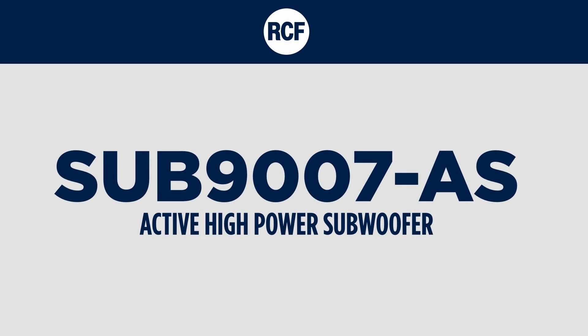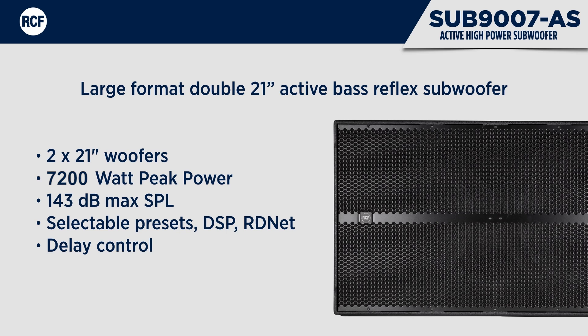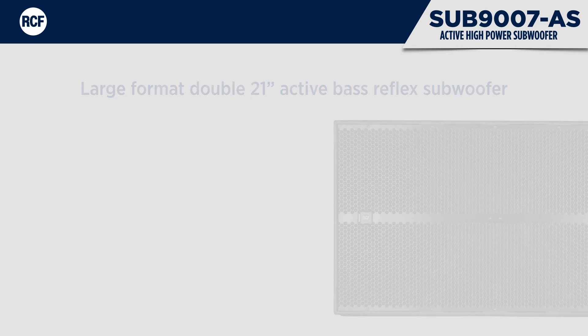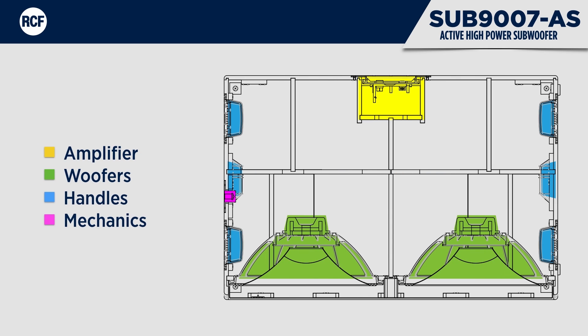The Sub 9007AS is a large-format double 21-inch active bass reflex subwoofer designed to be the perfect complement for the HDL50A. The bass reflex design guarantees an incredibly extended frequency response and the 4-inch vented woofer offers the minimum of power compression. The colour-coded section of the chamber clearly shows the layout with amplifier, front-loaded woofers, handles, and pole mount fittings.